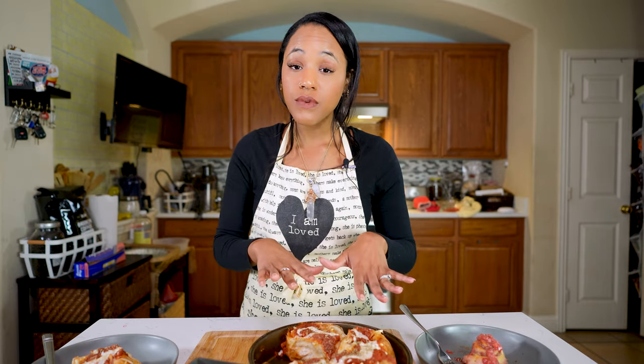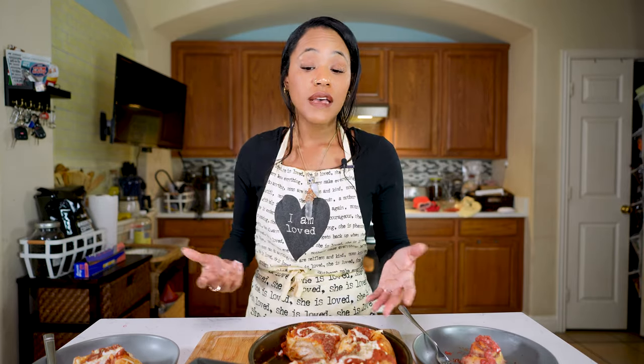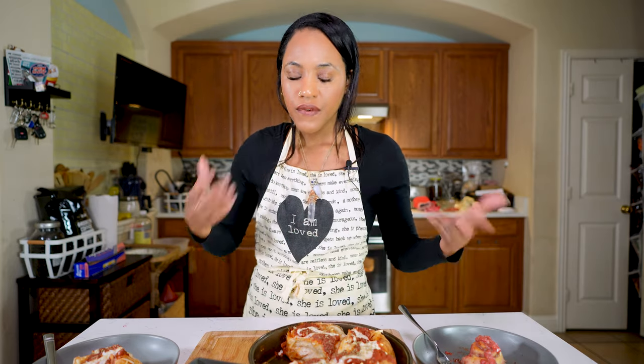There you have it — some homemade vegan pizza rolls and strawberry cheesecake cinnamon rolls. These were so easy using the same dough. Most store-bought doughs are vegan, just read the back and make sure. This is perfect for those nights you don't feel like cooking too much — movie night, family night, or parties. You can make them any size you want and fill them with any type of filling to make them your own.